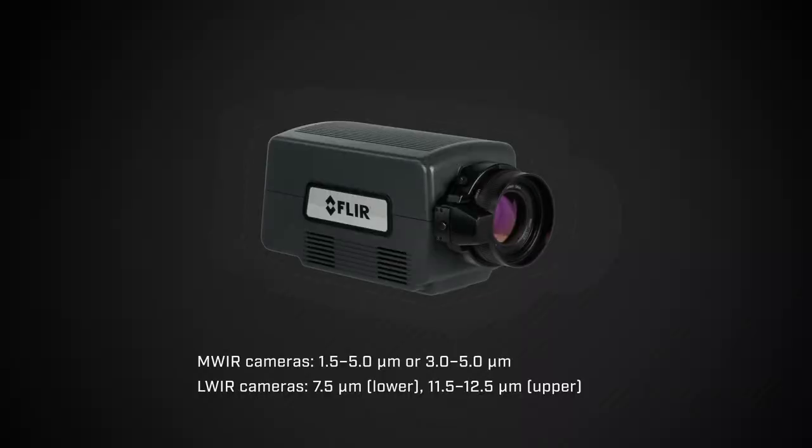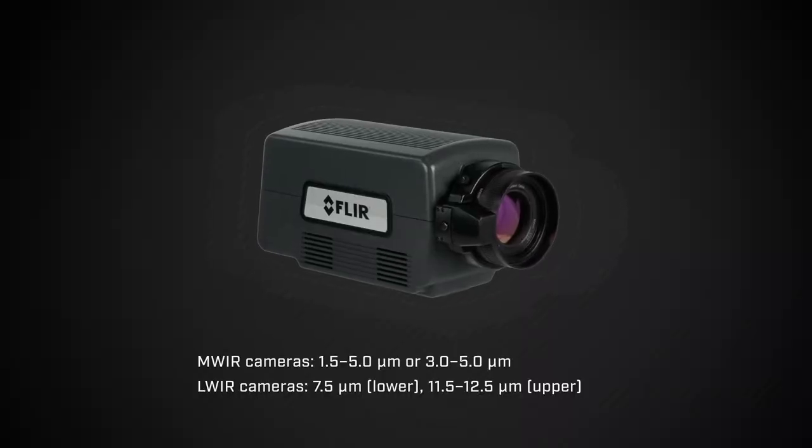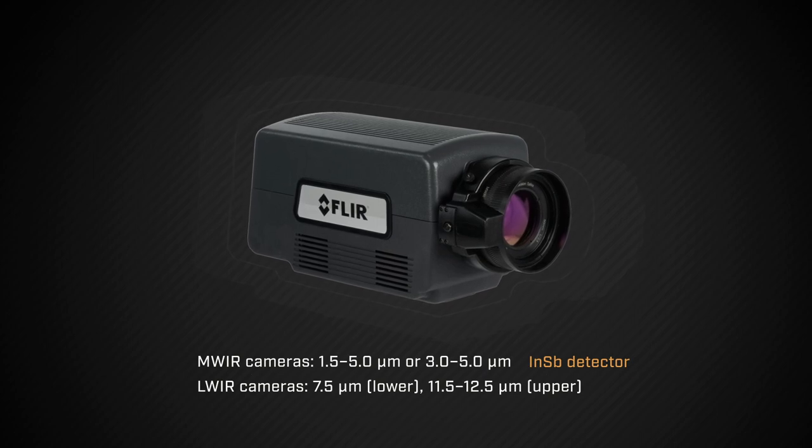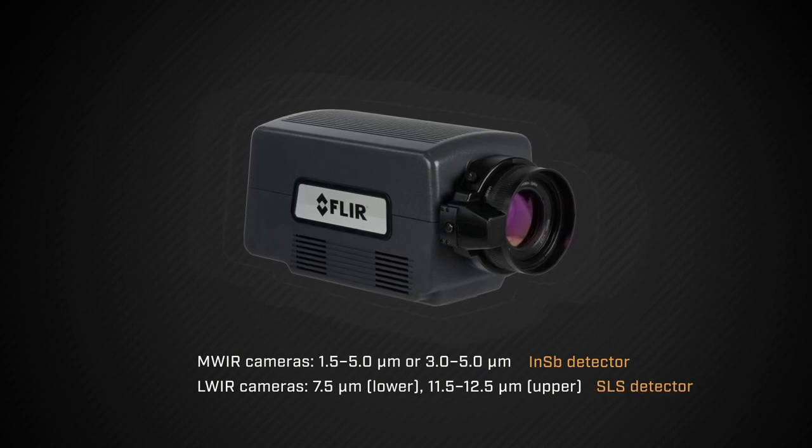With a 1280 by 1024 resolution detector in these new cameras, you'll get amazingly crisp high-definition thermal images. Whether you're working in the mid wavelength or long wavelength range, the A8580 has you covered with both an Indium Antimonide and strain layer superlattice detector option.